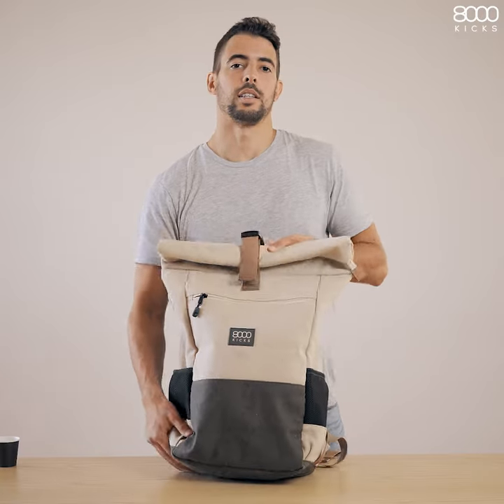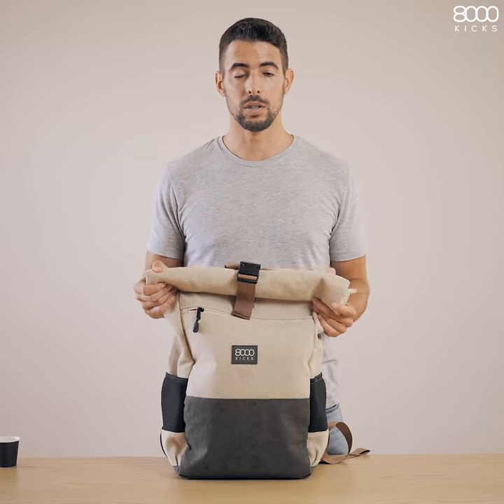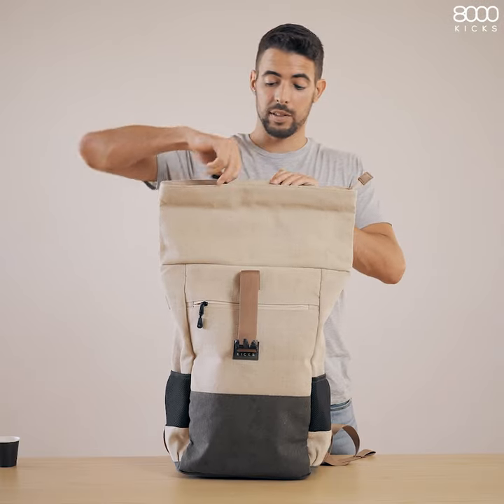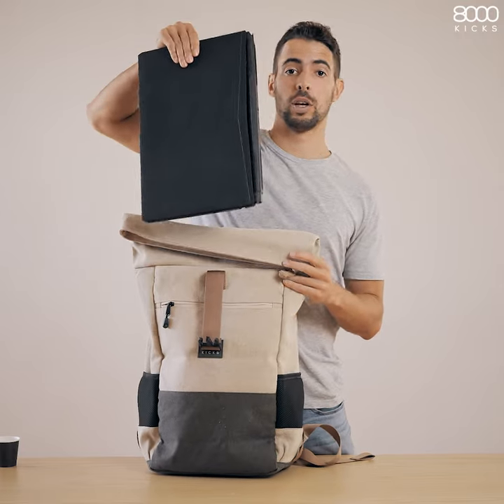This is the first waterproof hemp backpack. It currently holds 35 liters, but it's expandable up to 65. It can carry a lot of stuff, including a 15-inch gaming computer.